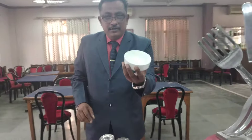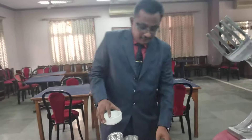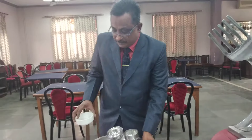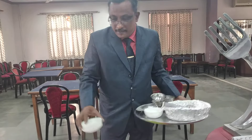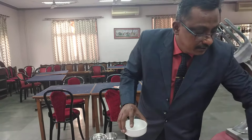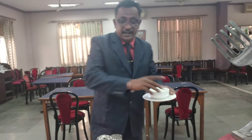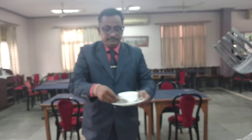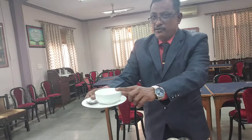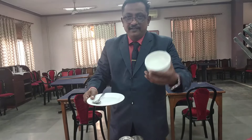This is the soup bowl, which always goes with the quarter plate. The soup was served like this — you could see the items being carried: the quarter plate, the soup bowl, and the soup. The capacity of the soup bowl is also demonstrated here.